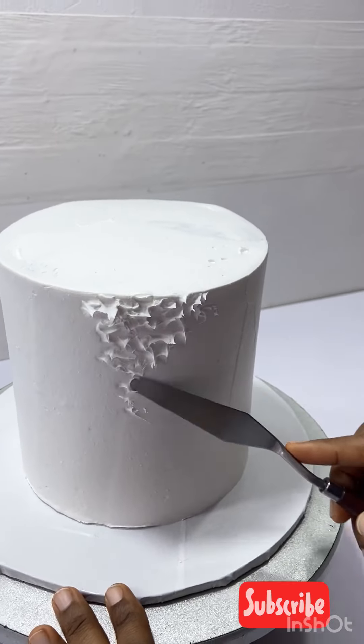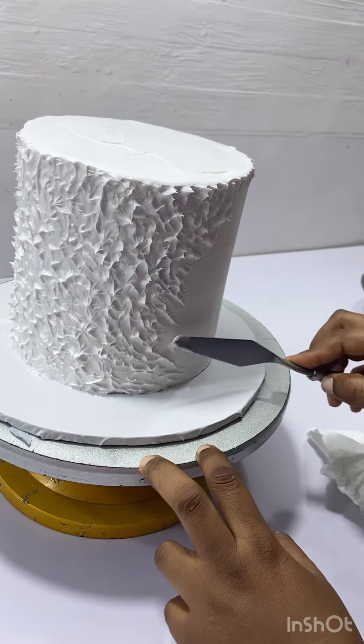Your buttercream cake doesn't have to be boring, you know that! If you're having problems with your buttercream, I have videos on my channel on how to achieve a simple buttercream. I'm going to be leaving the link in the description box below. Just keep doing this all around and you'll achieve a very beautiful design.